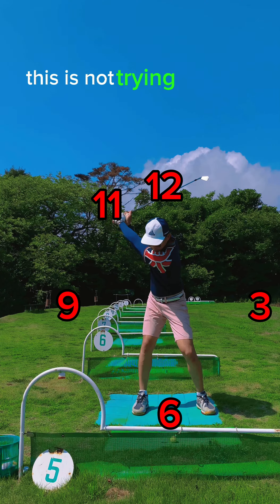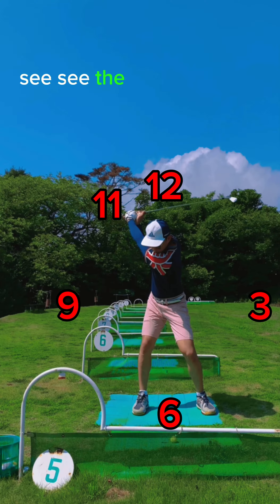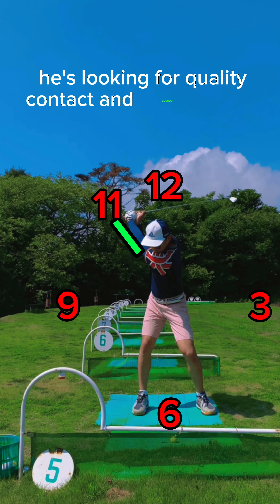This is no stretching. This is not trying to hit the wedge really far. This is about precision. You see the arms out to his side there — gorgeous. He's looking for quality contact and speed control.